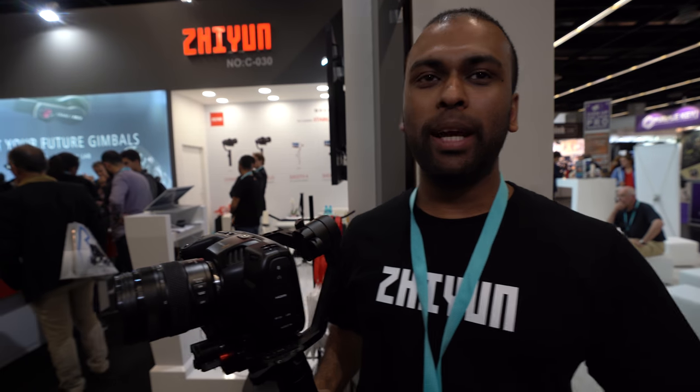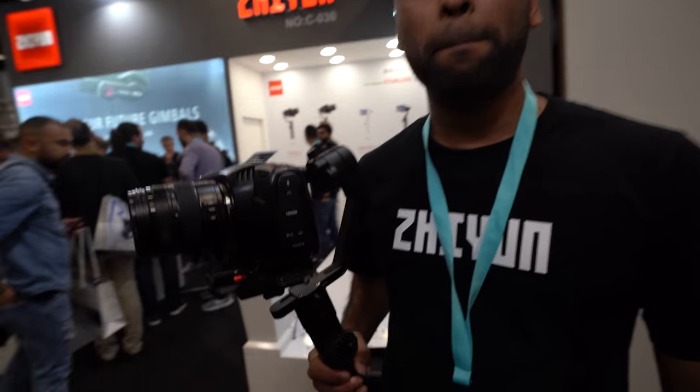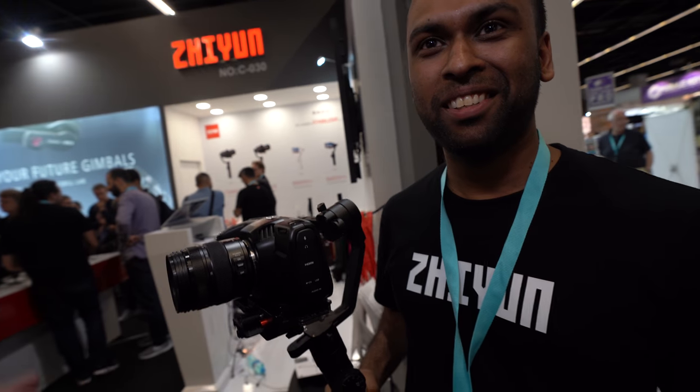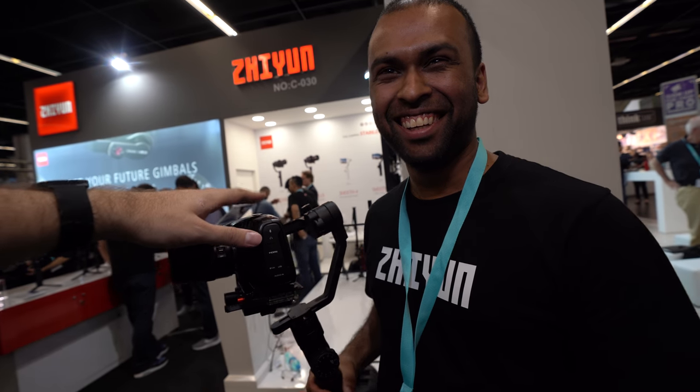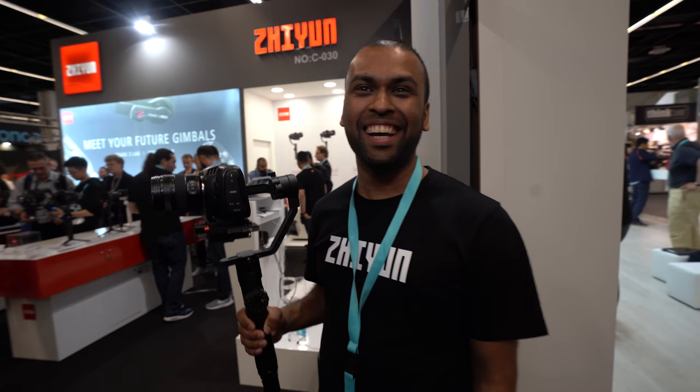There's no IBIS because it's meant for the cinema market. It's a great camera for anyone already using the URSA Mini Pro. As Australian ambassador for Zhiyun, maybe I can organize a bundle of the Blackmagic Pocket 4K together with the Zhiyun gimbal — it's the perfect bundle.